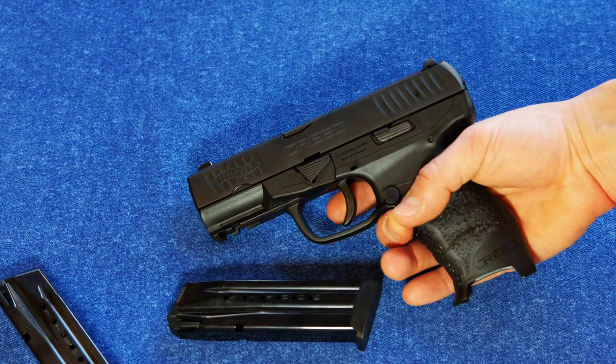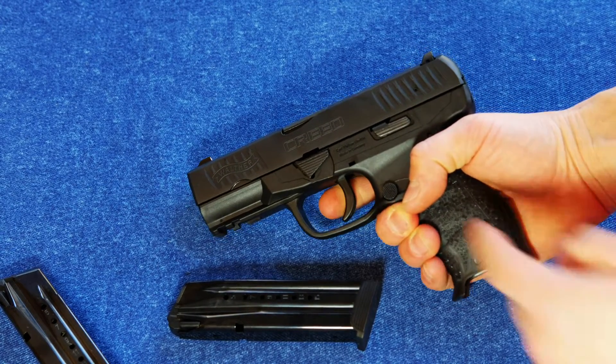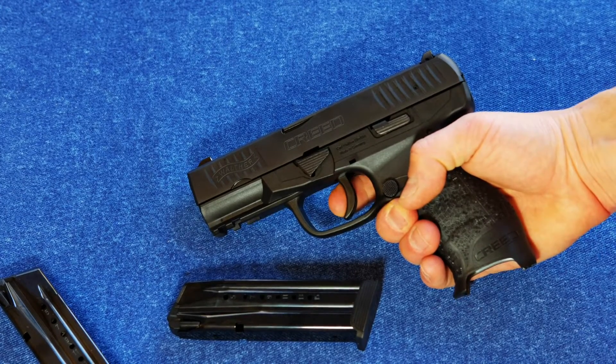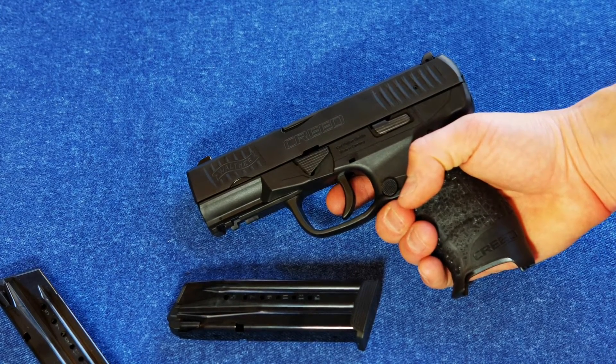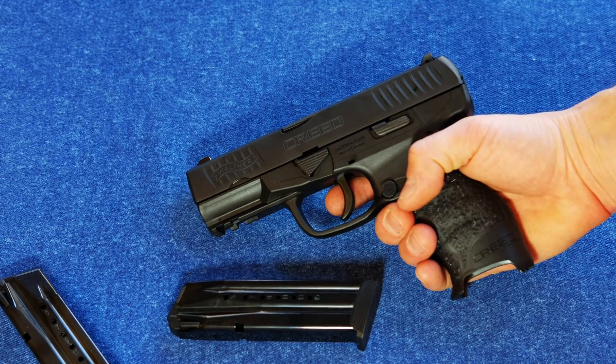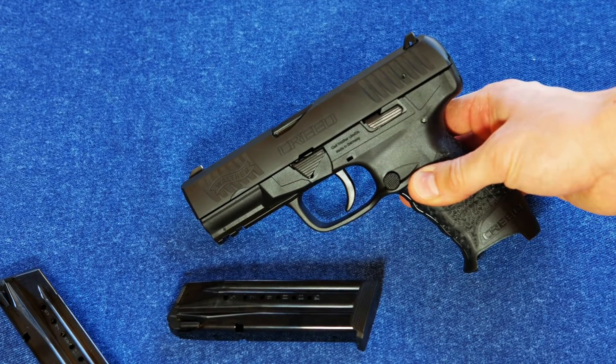I really like it in theory — it feels good. Dry firing, it's great. It's got that little bit of grit right before it breaks, like a little bit of a hang-up, and you can feel that when you're shooting. But it's very consistent — it's about 6.5 pounds all the time — and not a hiccup with this gun. It runs flawlessly in my experience and it's comfortable to use.